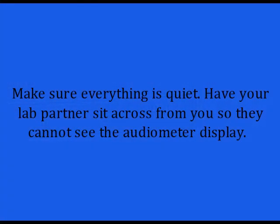Make sure everything is quiet. Have your lab partner sit across from you so they cannot see the audiometer display. Hand them the switch and the headphones.